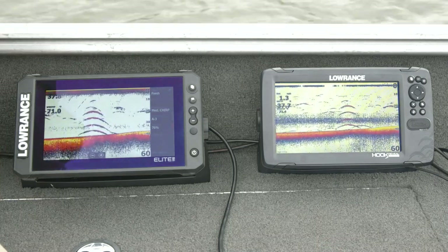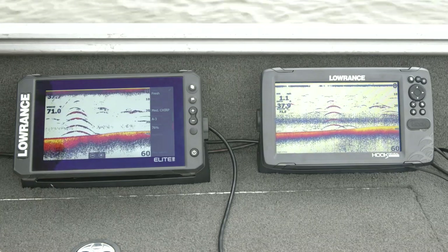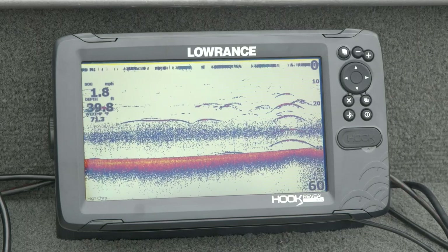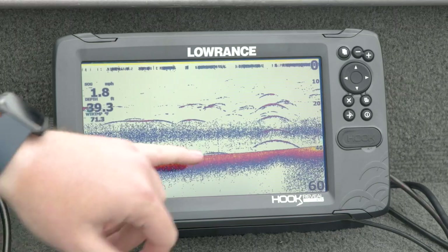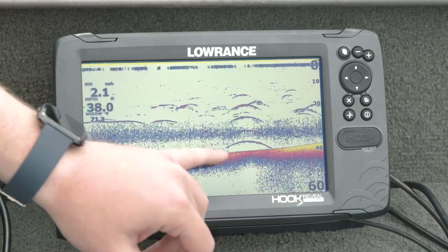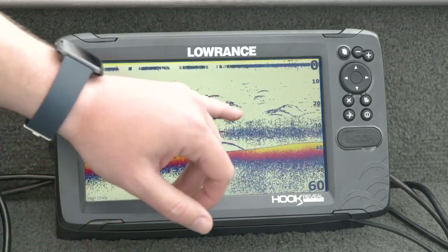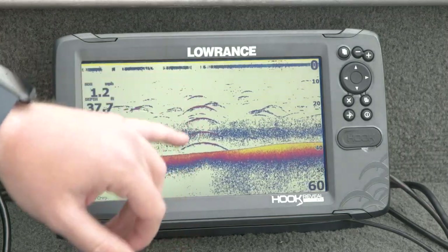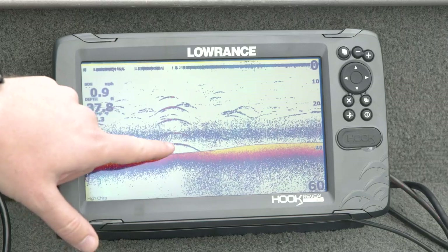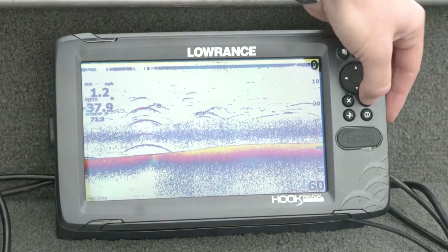If you're in salt water or fishing really deep a lot, you're probably going to want to look toward Elite FS or HDS Live. Talking about the sonar that comes out of the Triple Shot transducer — it's wide coverage area but also really high frequency. You can see that on these targets: they're big and wide going about the same speed as with HDS and Elite FS earlier. These targets are a lot wider than they were on high CHIRP on those other displays, but just as good a definition. That's the difference between wide coverage area with high resolution versus the narrower coverage area of high CHIRP on the other products.